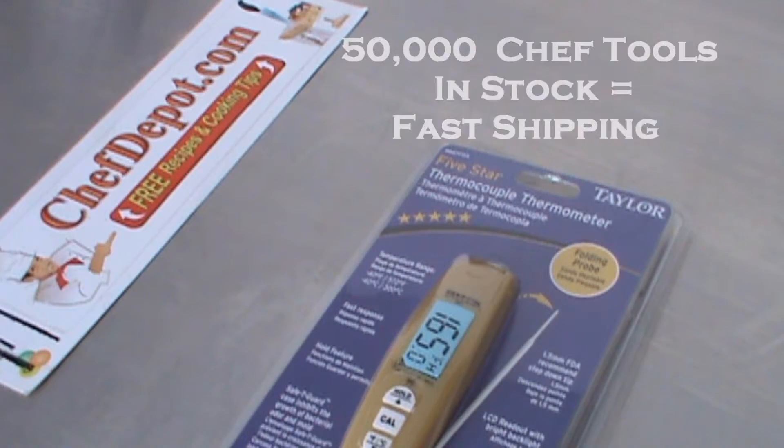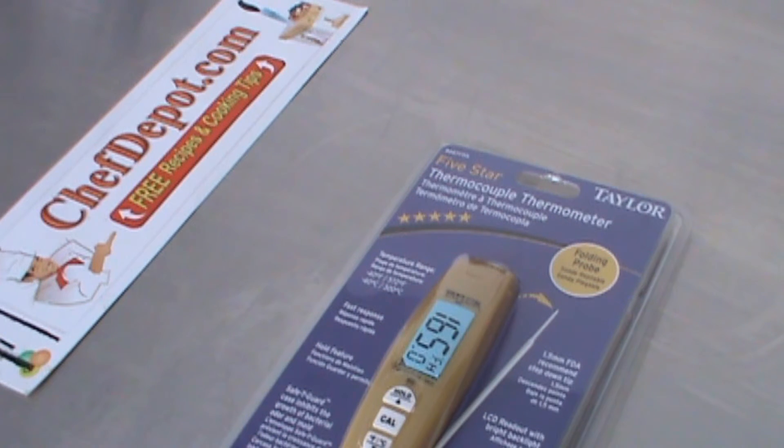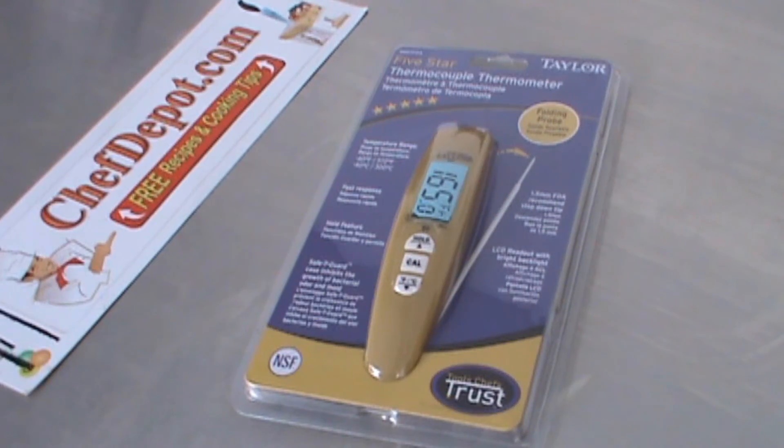They've got thousands of different styles of thermometers ready to ship. Low prices, fast shipping. Have a great day.